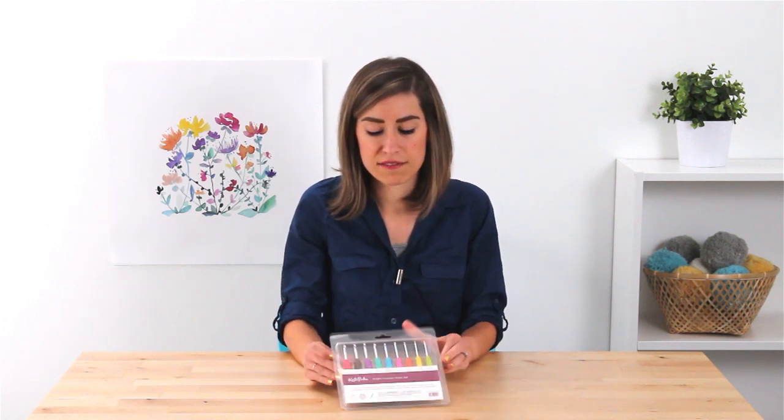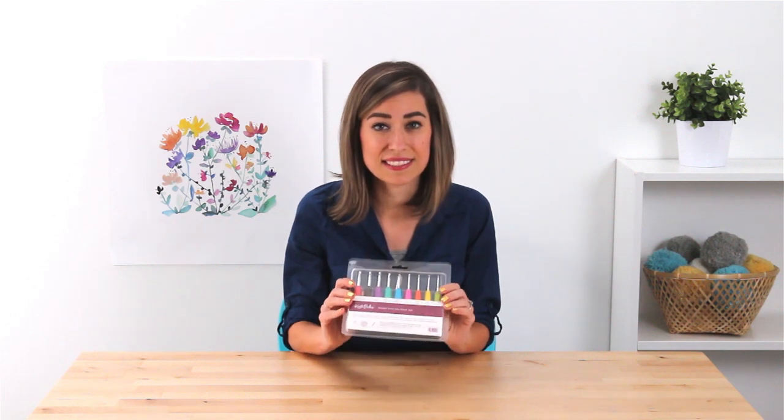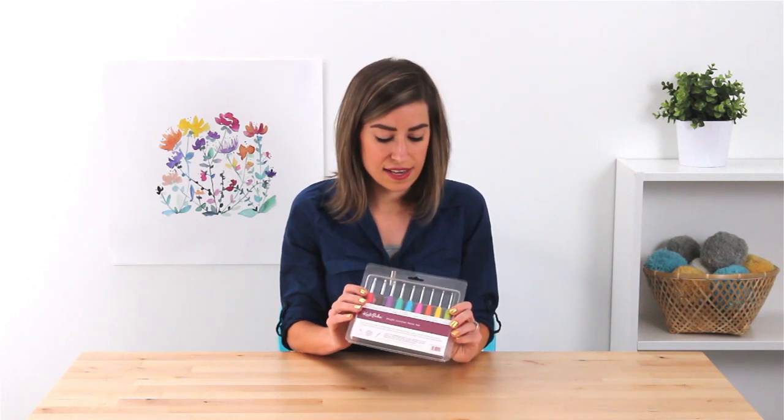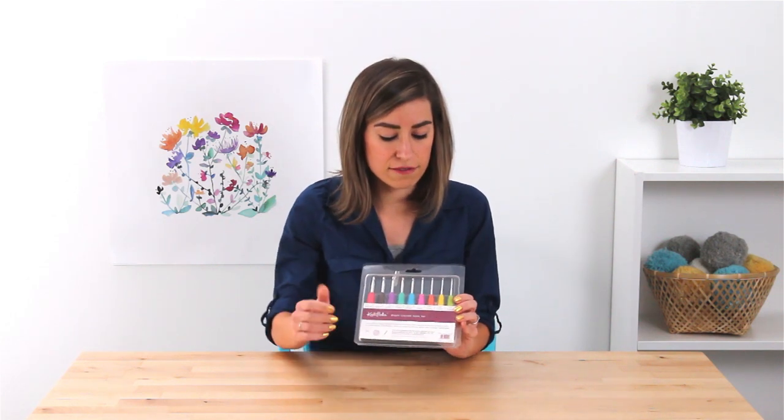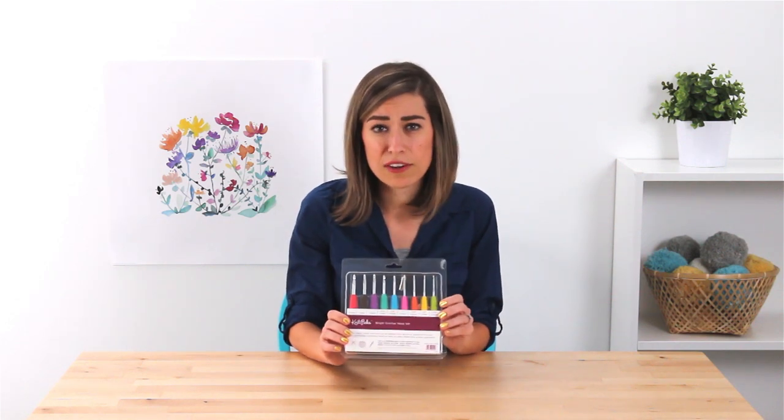Here at Knit Picks we have some really exciting news for all the crocheters out there — we have developed our very own line of Knit Picks crochet hooks, available in this handy set. As you can see, it comes in a set of really bright rainbow colors that makes them easy to color code.